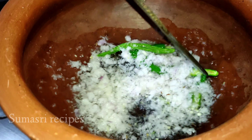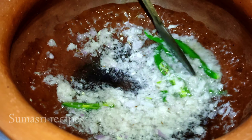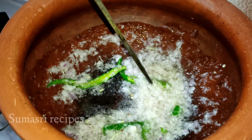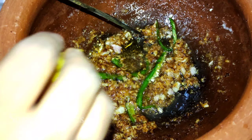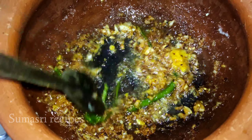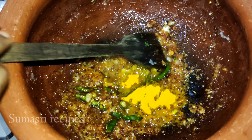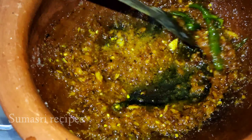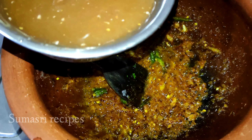We will fry the rice in the pan. If we have a gravy, we will not taste good. We are frying the rice in the pan.